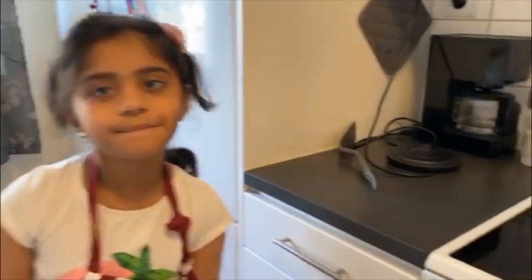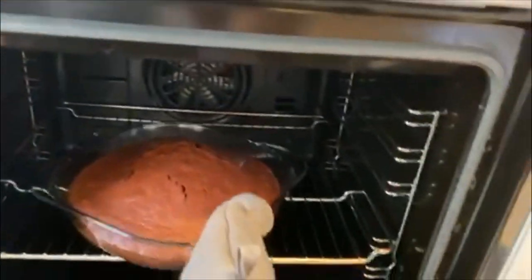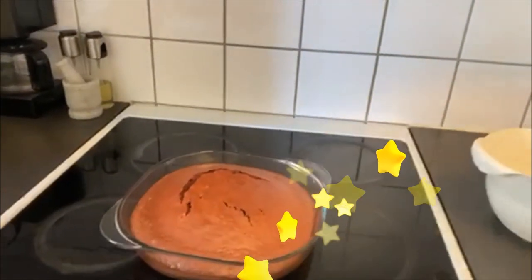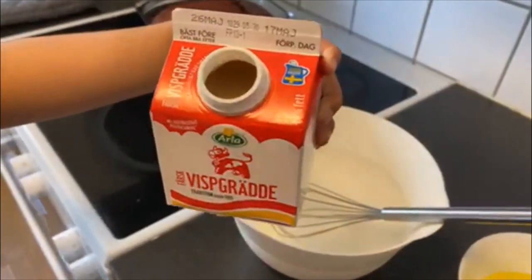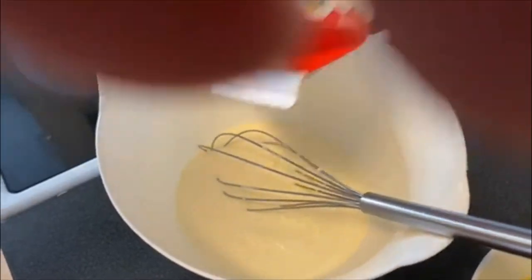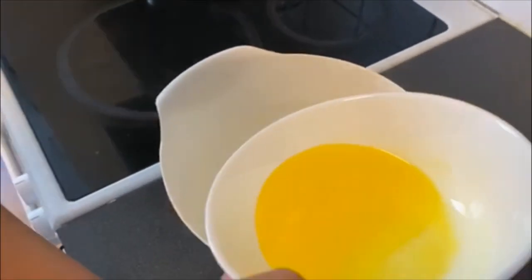I think the cake is ready. I will ask my petals to help. When the cake is cooling down, let's make the icing cream. First we add some cream.